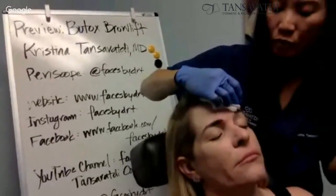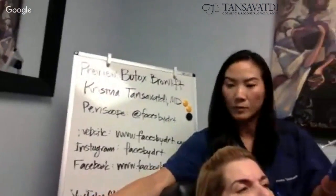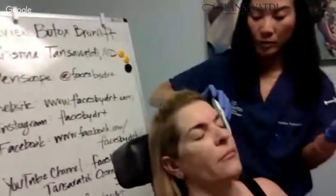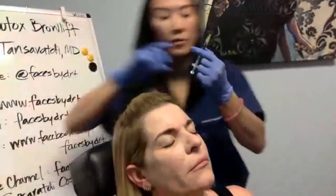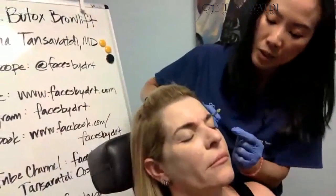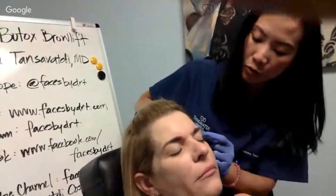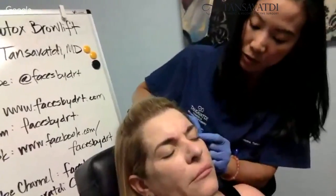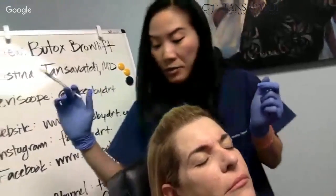Now I'm going to do the outside of her brows. Squint. Relax. So this is a portion of the orbicularis, and a little bit lower too, even, and just get a little bit of the crow's feet with that. That was that injection.